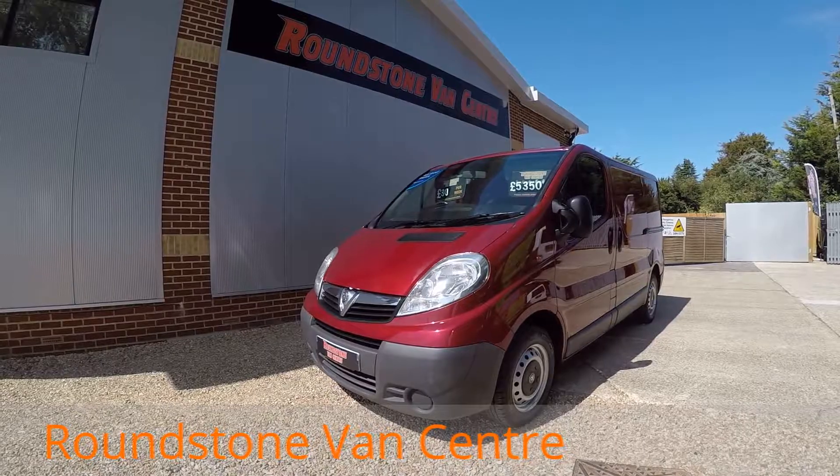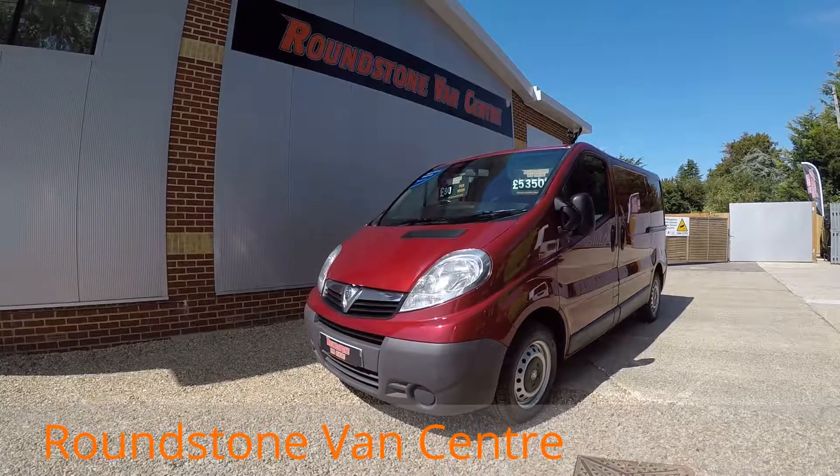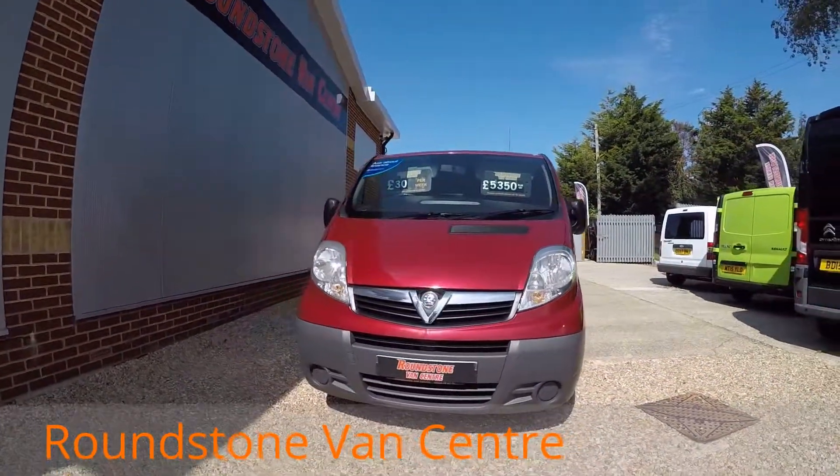Hi, my name is Mark and I'd like to show you around our Vauxhall Vivaro short wheelbase with twin sliding door panel van. This is a 2009 model that has had one previous owner. As you can see, you can purchase this van for as little as £30 per week.